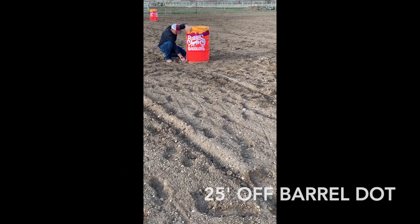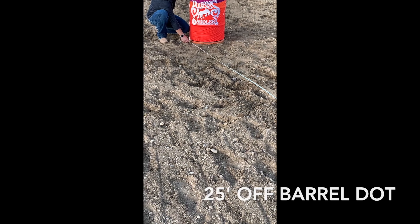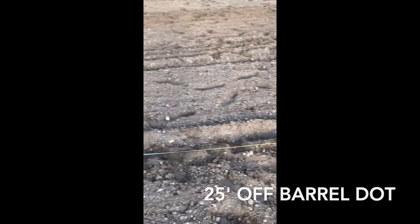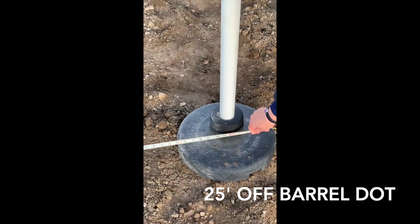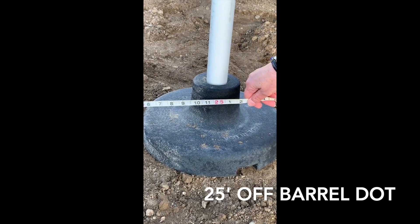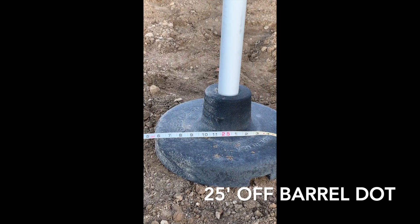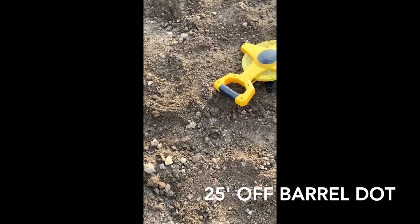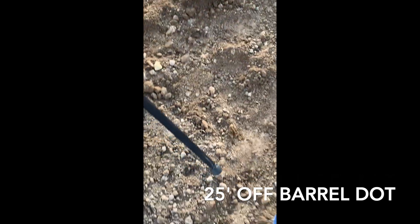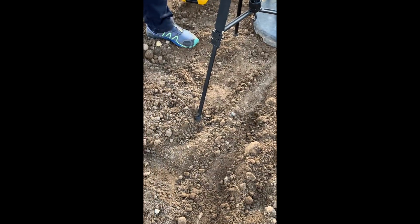To measure for your timer line, place at the flour dot and measure 25 feet. If you are using a pole, a bucket, or a cone for the stopwatch, put it in the center at your 25 feet. Then you will draw your line into the dirt — you can use a shovel or a rake and make it visible. Flour is also recommended to do a line across.